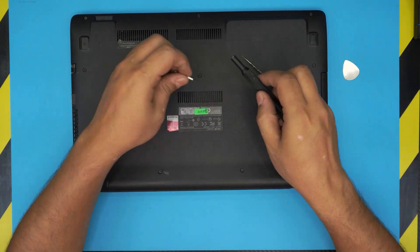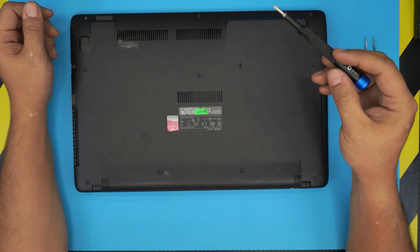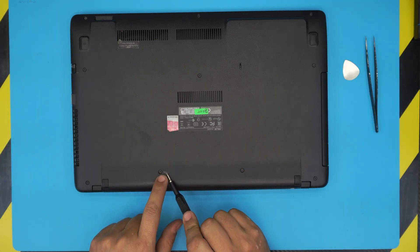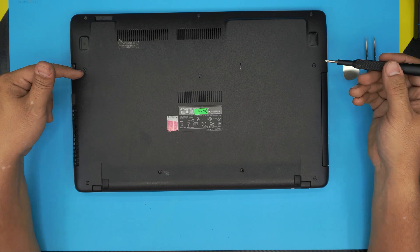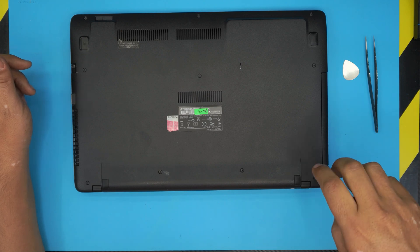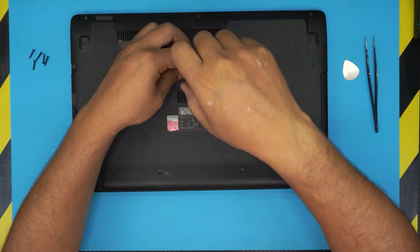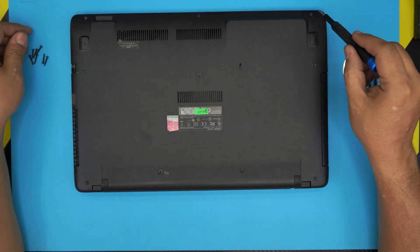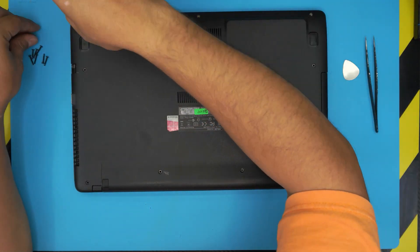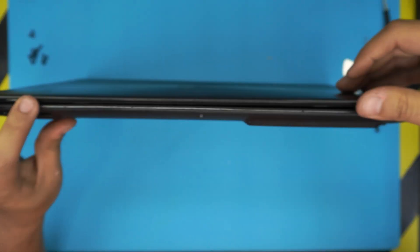First, flip the laptop over and remove all the screws on the bottom cover — the ones at the mid-back, back corners, sides, and one in the middle. These are the longest screws and all the same size. Then remove the three shorter screws at the front end. Also remove any SD card you have plugged in.